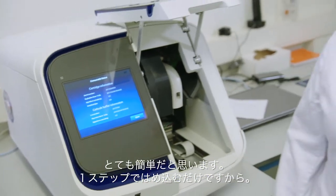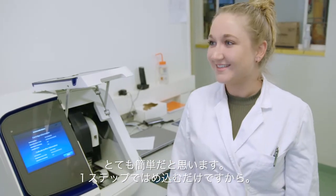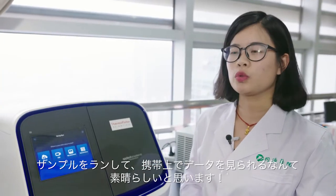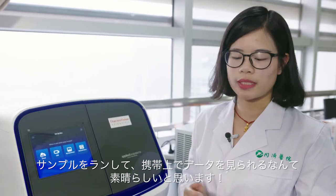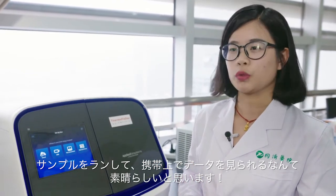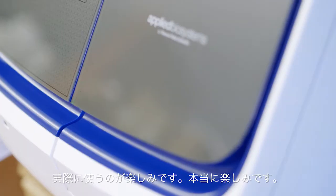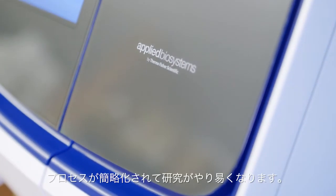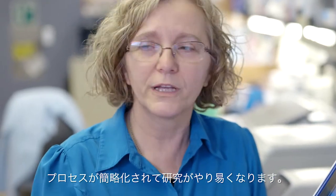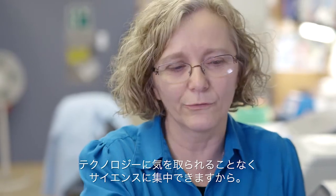I think it's really easy. It's only one step and it's just clicking it in. I am looking forward to working with it — very much so. We make it easy for us because we can streamline the process and then focus on the science instead of the technology.